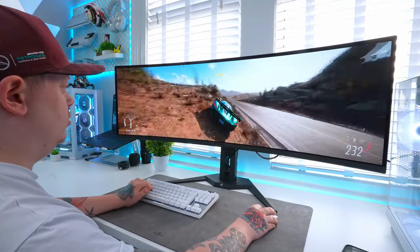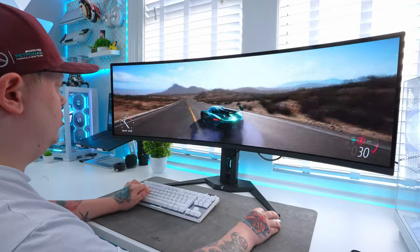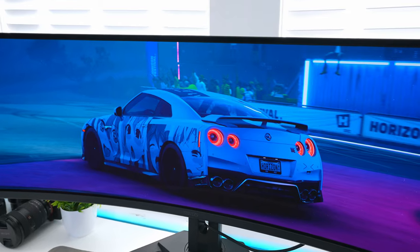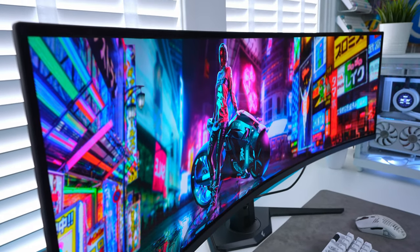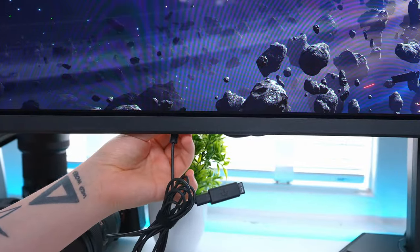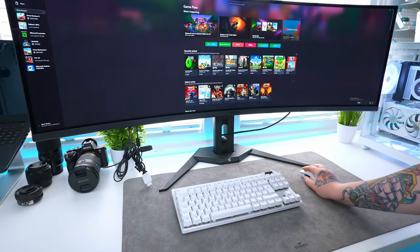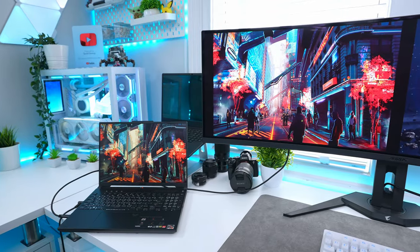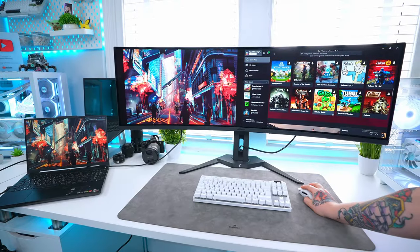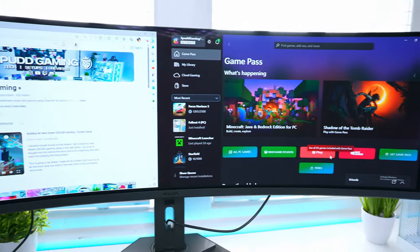The 32x9 aspect ratio with an 1800R curve is equivalent to having two 27-inch 16x9 monitors side by side, giving a nice immersive experience when gaming. You also get 178-degree viewing angles, meaning you can clearly see everything on screen from pretty much any angle. There's also a built-in KVM which lets you plug in your mouse and keyboard into the Type-A ports and control your PC from the display. Thanks to USB Type-B and Type-C upstream capabilities, you can also plug in a laptop and utilize picture-in-picture features to have a side-by-side or overlay of both at the same time.